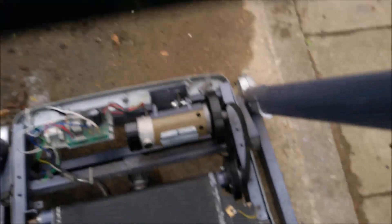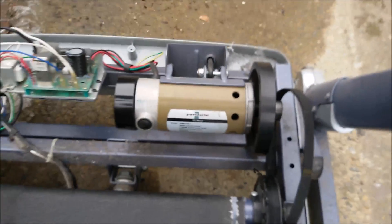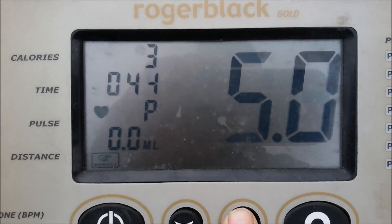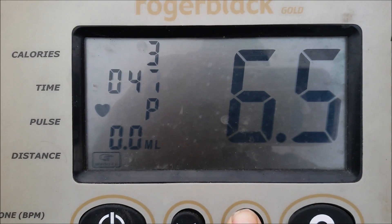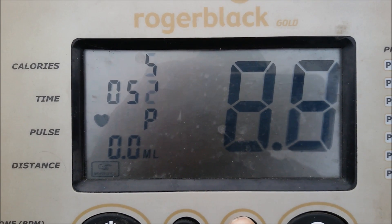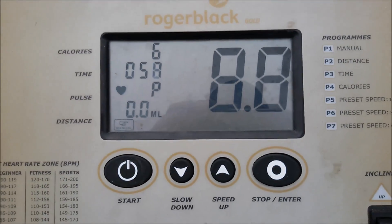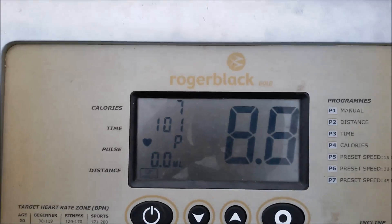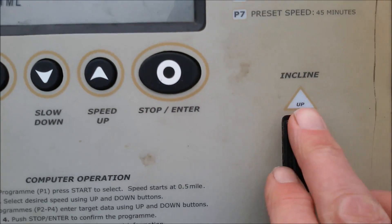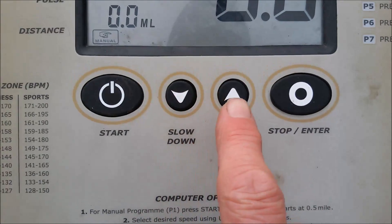You can hear it going a little bit faster now. That's the motor running at a decent speed. Well, that's 8.8 miles per hour, so that's its high speed. And then there's the incline motor — but you won't be able to hear that when it's on, so let's stop.